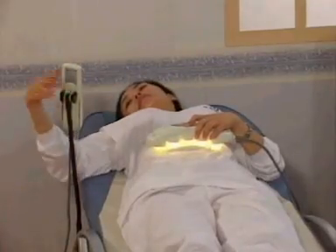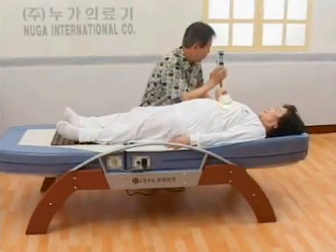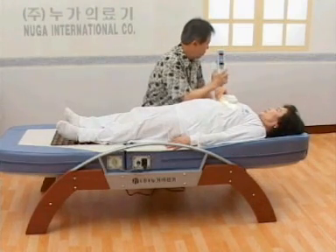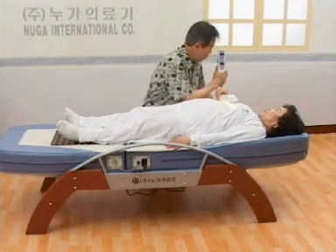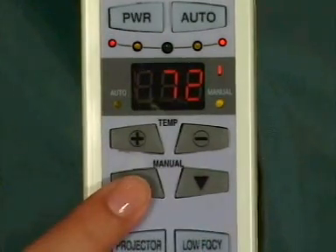After an auto mode session, you may use the manual mode for additional treatment on desired positions. Through the manual mode, you can receive concentrated finger pressure therapy and warm heat moxibustion on specific locations of your body. You may move the treatment element to a desired location by using the manual up or down button. Maximum treatment time at each location using the manual mode is two minutes, and within that period you may move the treatment element to a different location.